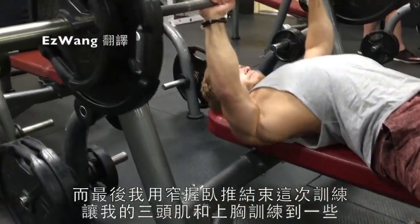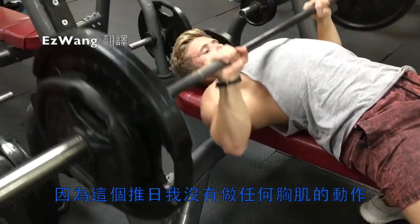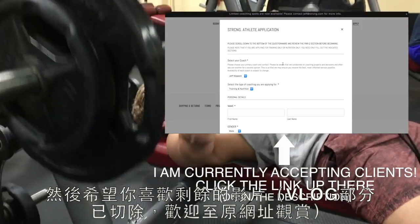Finally, I finished off the workout with a close-grip bench press, just to get a little bit of extra tricep and upper pec work since I didn't do any chest on this push day at all. And guys, that is going to conclude this workout — I hope you enjoyed the commentary and liked the remainder of the video.